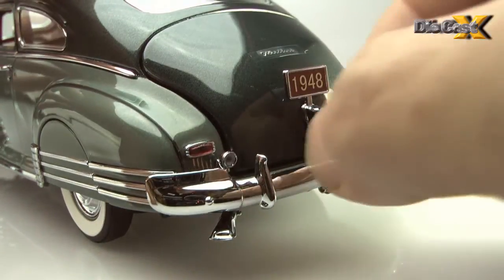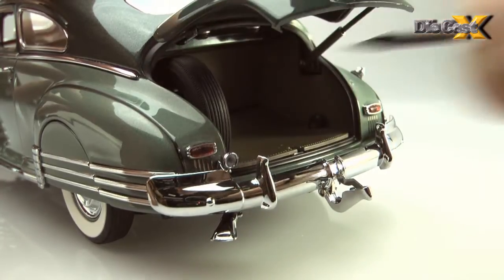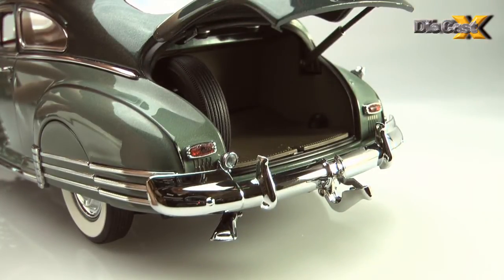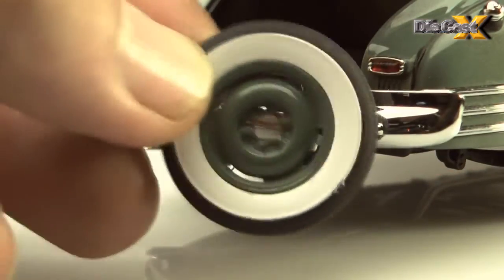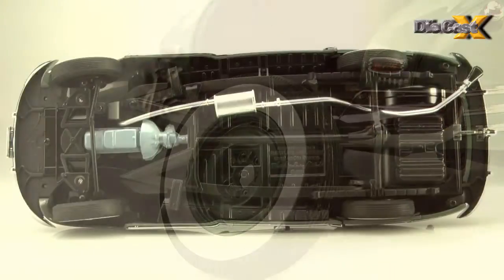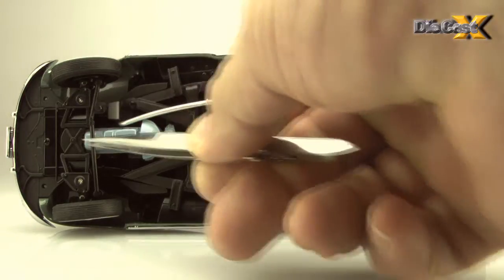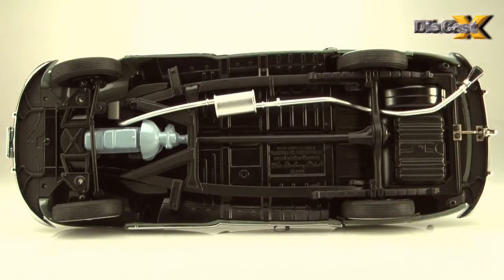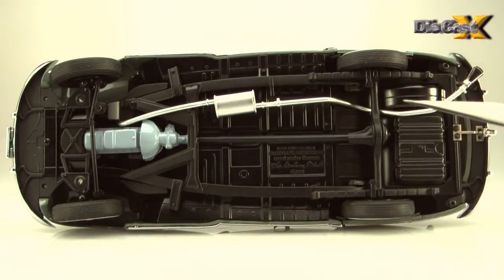Out back, the trunk is accessible after pulling back on a bumper overrider, which pivots out of the way on a lovely hinge riveted to the chassis. Only then can the lid be lifted on a steel guide strut to reveal a matted floor and a removable full spare. Underneath, the Fleetline's skinny white walls are holding up the corners of a decently detailed chassis, and the plastic frame attached to the die-cast belly of the car contains well-done but static suspension assemblies front and rear.